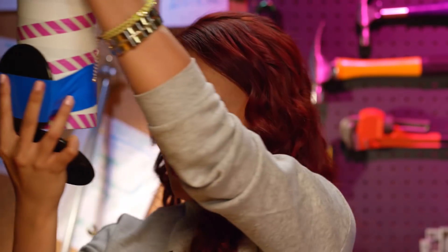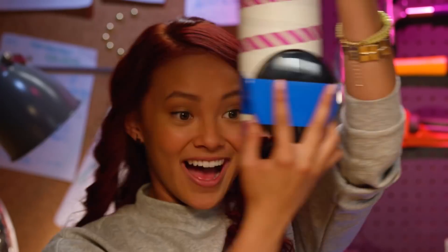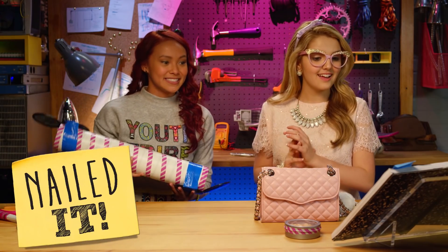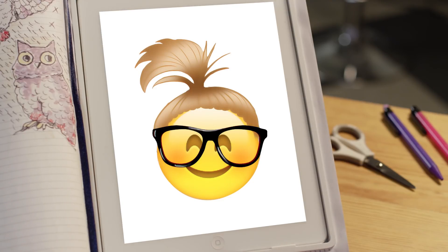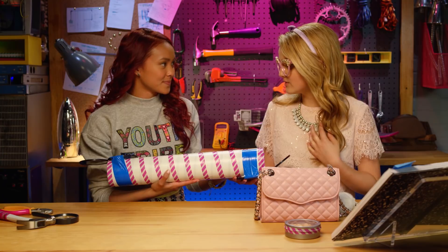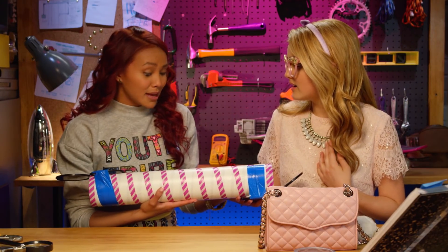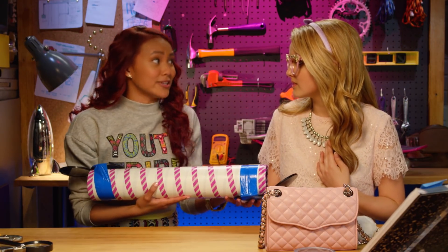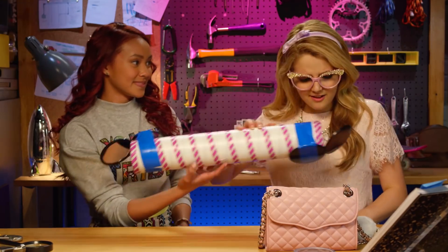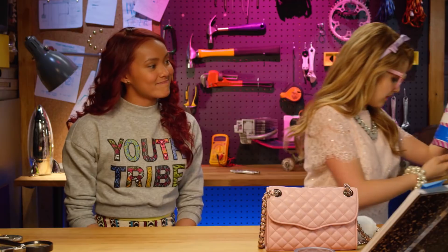Whoa, that is so cool! Nailed it! You rock, Cam. That only took you zero minutes and 59 seconds to make. I hope you like it, Adri. You made this for me? Yeah. I made it out of your stuff, so you should have it. Muchas gracias, Cam. Wow, this is really cool. Thanks for watching another What's in My — Adri's — Bag challenge.